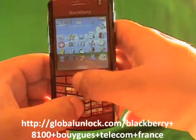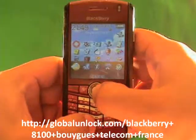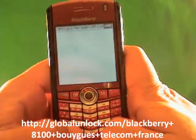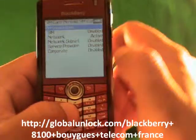I found Options — I'm going to click on Options. Now I'm going to click on Advanced Options. I'm going to find SIM Card and click on SIM Card. Now I'm typing in M-E-P-P-D: Michael, Edmond, Peter, Peter, David.